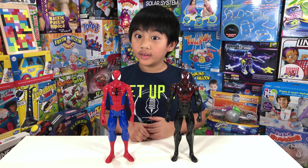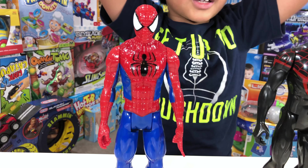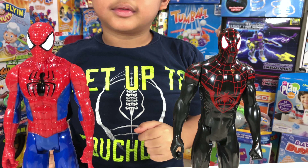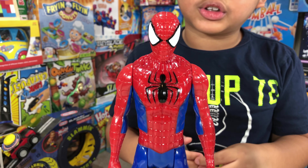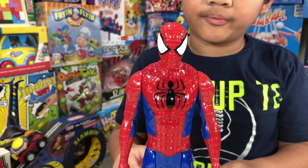Now we have the original Spider-Man and the new Ultimate Spider-Man. They look good! Let's show the original Spider-Man first — red and blue, right?